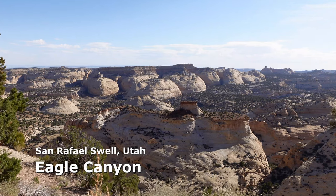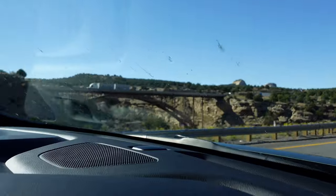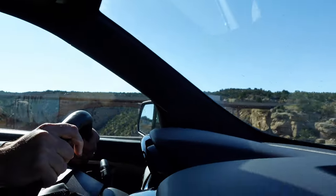While driving Interstate 70 across Utah's San Rafael Swell, a key feature on the road is the twin bridges spanning Eagle Canyon, an impressive engineering feat.